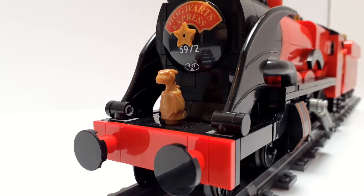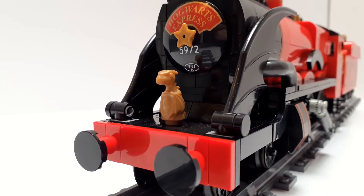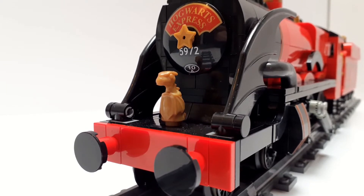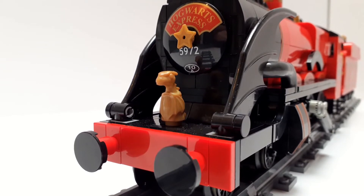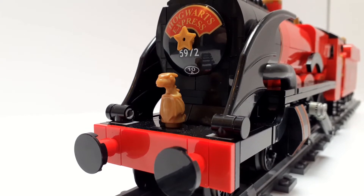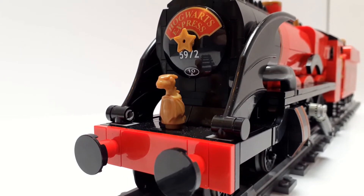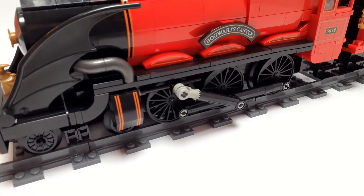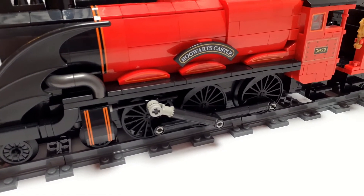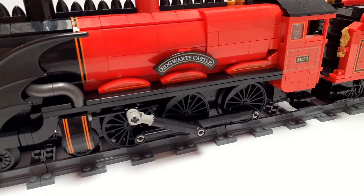In front of the smoke box door is a small golden statue — I think it's a pig with wings — but the only way to replicate that with LEGO is to use this small golden dragon piece. Never mind having the lamp irons there to put lights on; let's have a golden dragon. That's way cooler. Some of the elements around the cylinders, the wheels, and the running board have been changed to satisfy this being a castle class.